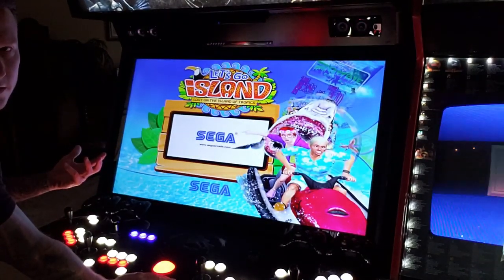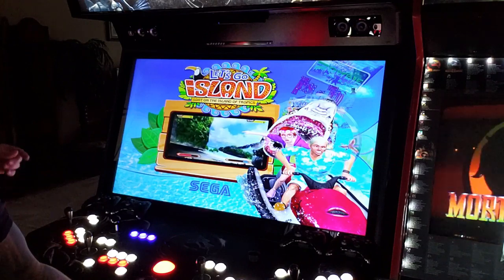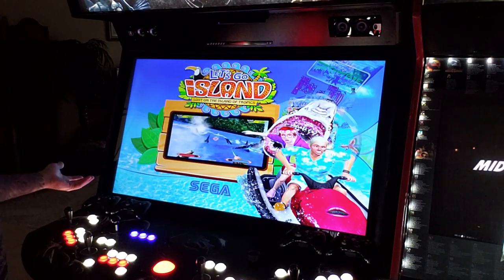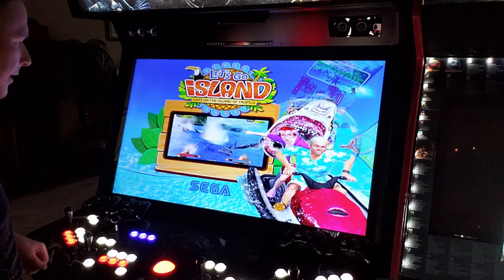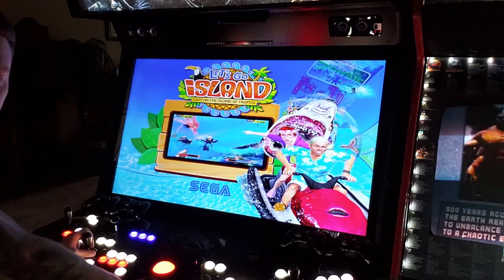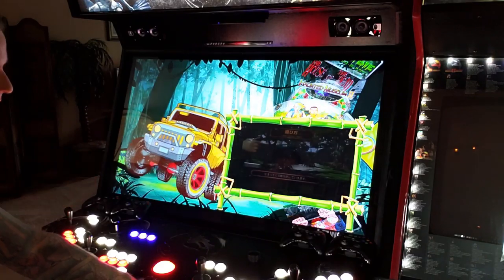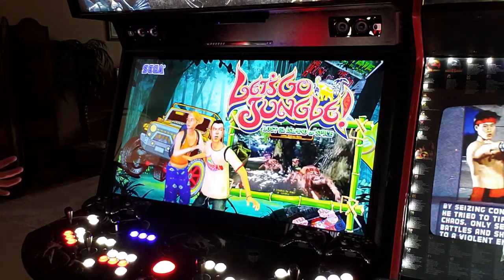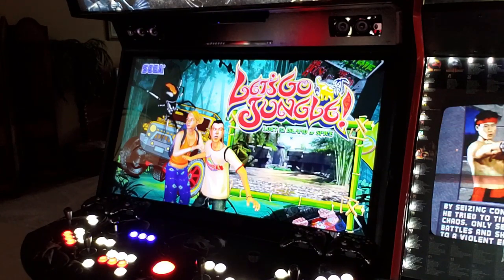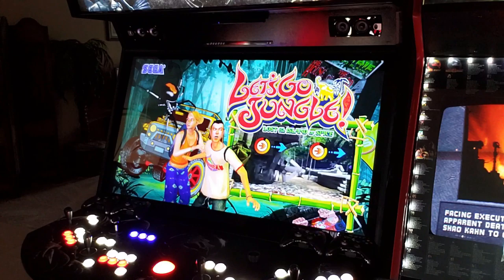Let's Go Island 3D is a sweet gun game to play — the storyline is kind of cheesy but fun. They had the regular version on the last update; now they have the 3D version. You can switch 3D on and off, but I don't have 3D glasses, so I'm not sure it really works. They also added Let's Go Jungle, which is a really fun gun game. I've covered the light gun features in previous videos.